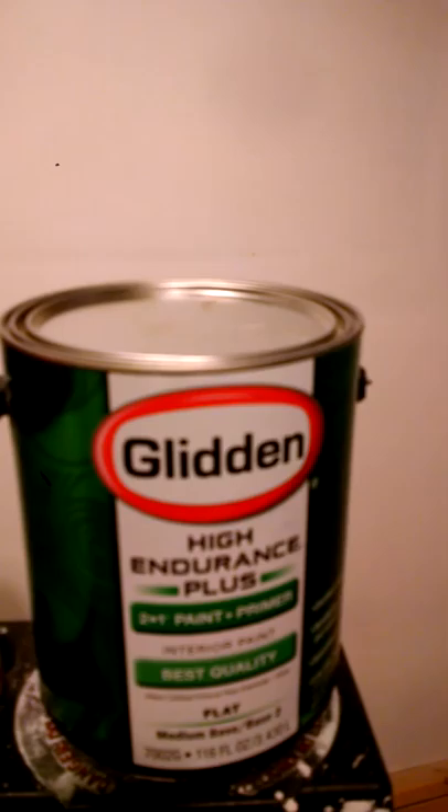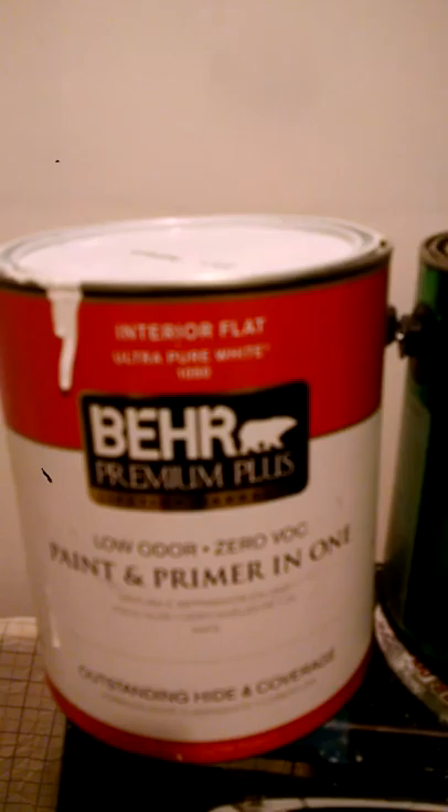I'm doing my basement. I usually don't post videos on YouTube and whatnot — camera's a little dusty. But I'm really disappointed in Glydian paints. Don't go to Walmart to buy paint because it's terrible.